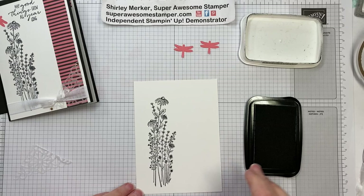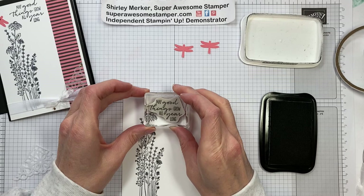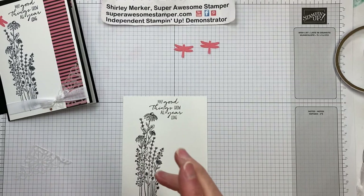And then the sentiment as well — you don't have to have it perfectly straight because there's cursive writing in there. So that's a nice feature I like to look for in my sentiments. I'm just going to nestle that to the top of the cone flower. And then I'm going to close up my Memento ink pad because I don't want to get black ink everywhere and stain my clothes.